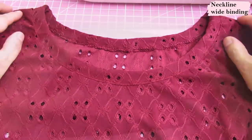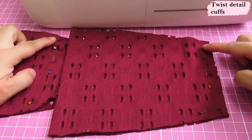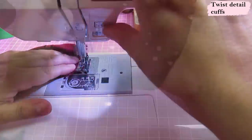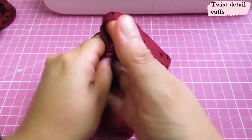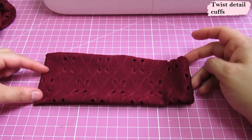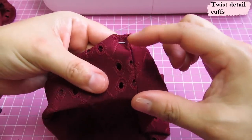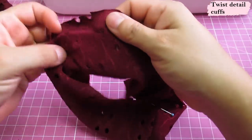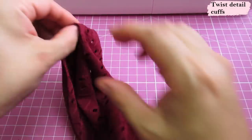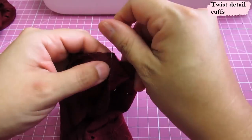I have the cuff pieces folded onto themselves right sides together, with the short ends meeting — we need to sew these closed with a straight stitch and the quarter inch presser foot. We do the same for both. After sewing the seam, we fold them wrong sides together. Your typical cuff would be a rectangle with the same width throughout, but the difference here is that this one is wider in the middle and narrower at the ends. This seam will match the side seam under the arm.